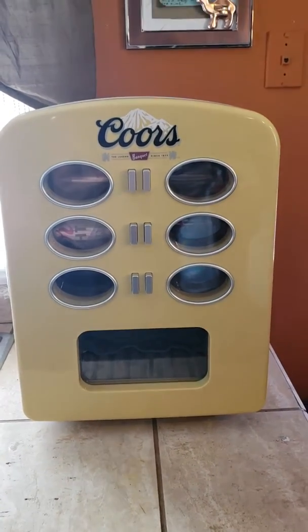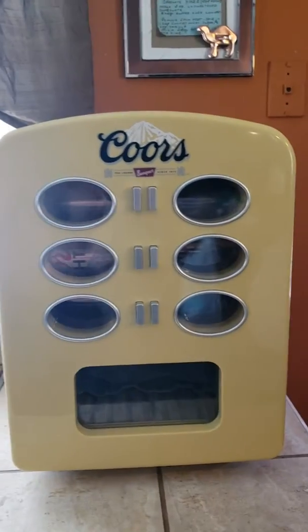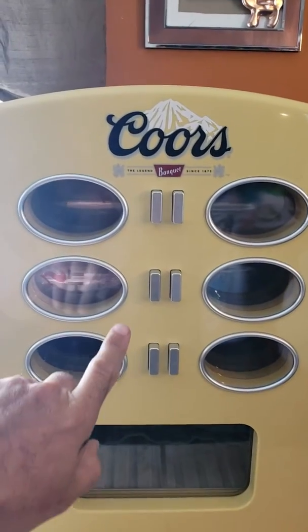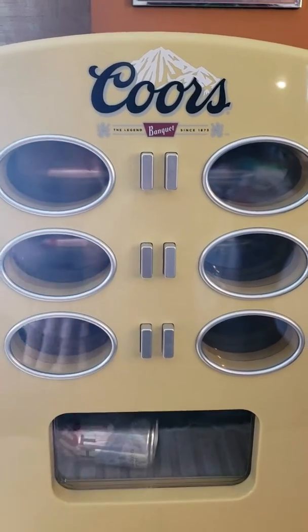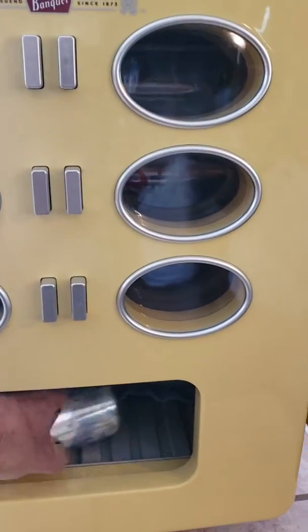I didn't need this thing but it was on Offer Up and it had too good of a price so I got it. It's a little beer dispenser and you go for your beer — hit your beer there, you go, you're in. Got me a fresh beer there.